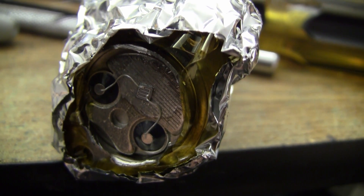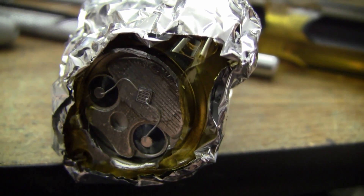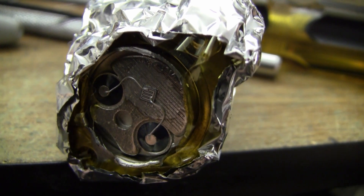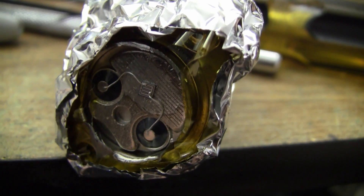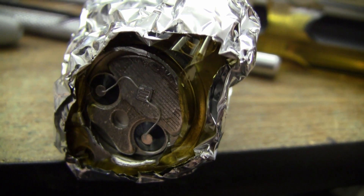This is what a 2N3055 looks like when you chop the can off. It's a fairly modern one. As you can see, the die is reasonably small but much larger than some of the other transistors I've been cutting open today, looking for one that can detect radiation.